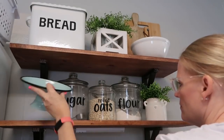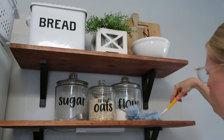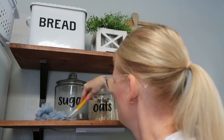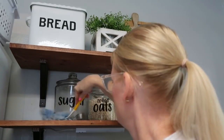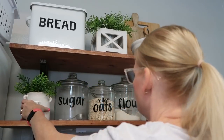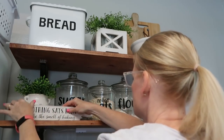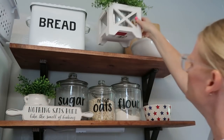Now I'm moving on to the kitchen. I got this adorable little red, white, and blue star bowl from the Christmas Tree Shop — I think it was $3.99. I wish I had a whole set; they're so cute for summertime. I just added a couple of inexpensive picks and a little star, and that finished off these shelves very simply.